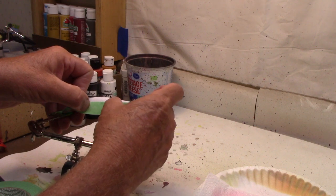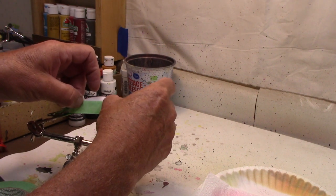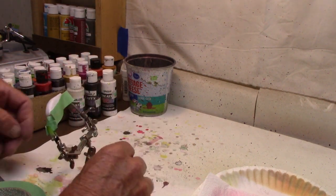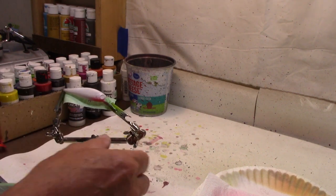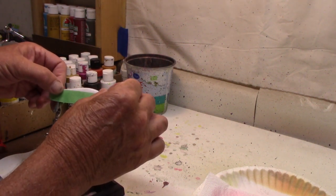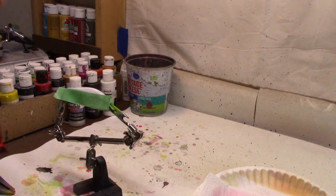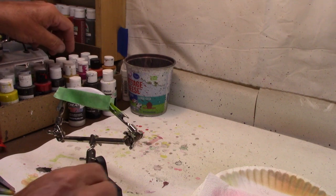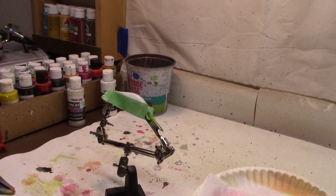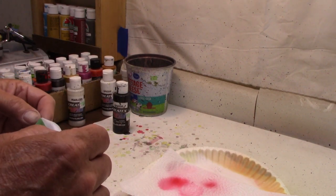I'm just going to go right there. Because it won't stick much there. So just going to run a piece of tape there. We're going to come back on this side and do the same thing over here. Now I shouldn't get too much down there on the bottom. And what we're going to come back with next is the opaque black. Let me get some shaken up, put a little on.